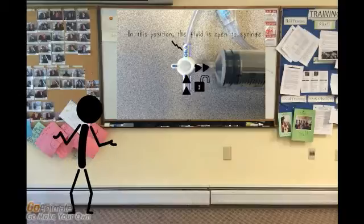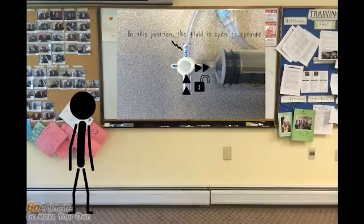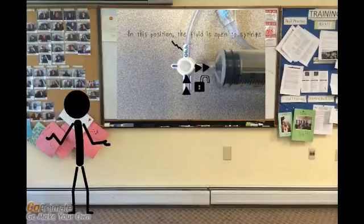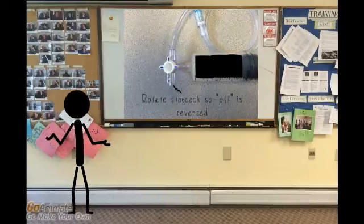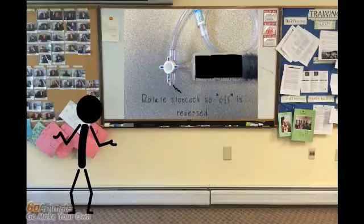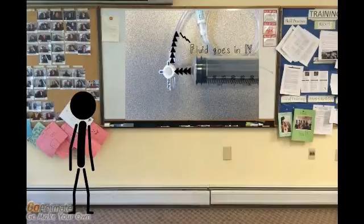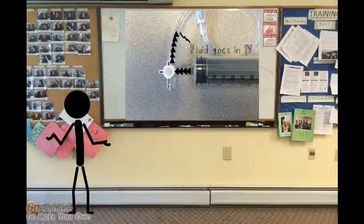Here you can see the dial clearly. How does it work? Well, in this position, flow to the IV is shut off, and fluid can be drawn up into the syringe from the fluid bag. Draw back on the syringe until you have the desired amount. After you have drawn up the desired amount of fluid, rotate the stopcock 180 degrees. Now the syringe is open to the IV. Depress the syringe to administer the precise dose of fluid to the patient.